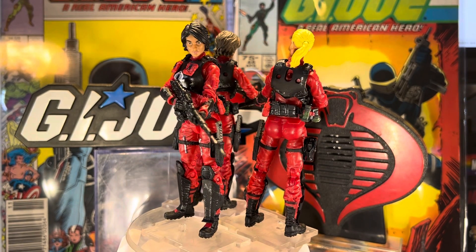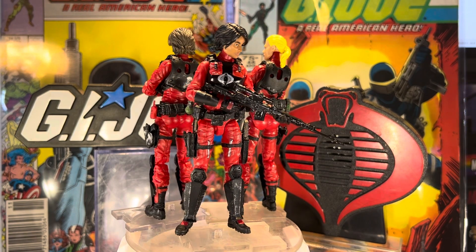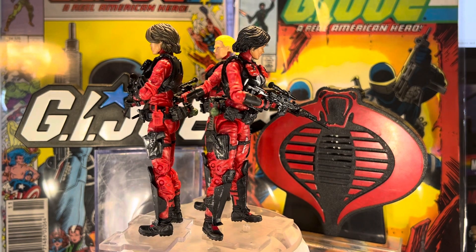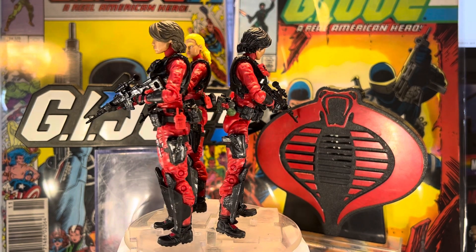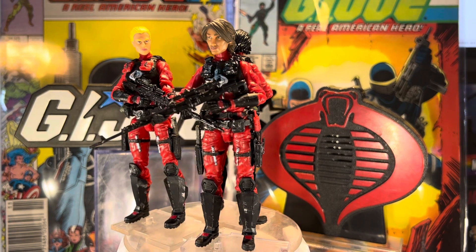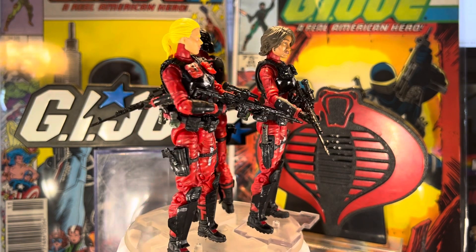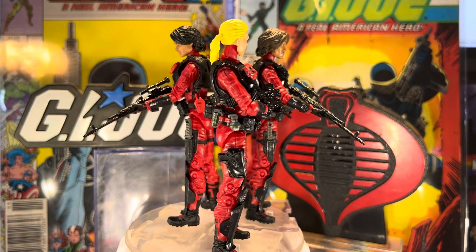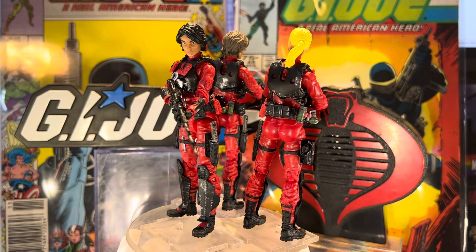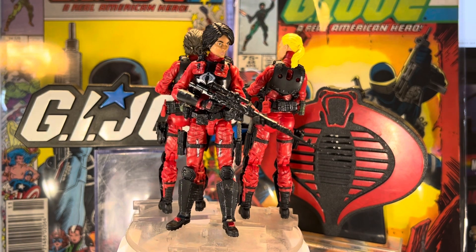This was a commission done by my best client Nick. He found a really cool picture of the Baroness in red and black with a black chest armor with a big Cobra sigil on it — just the basic Baroness look, only imagine it red and black instead of all black. I thought that looked amazing, and he said he wanted a couple of them to make a little squad.